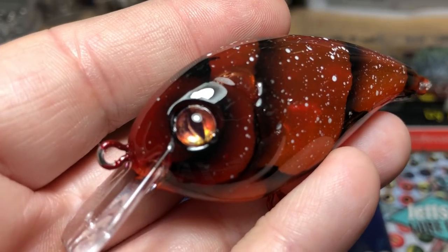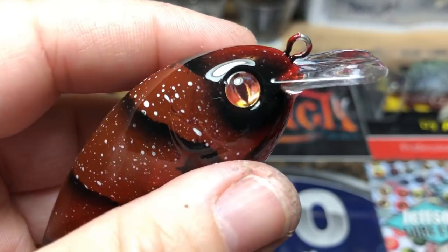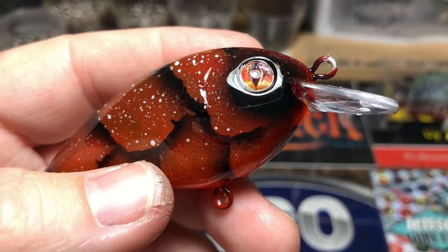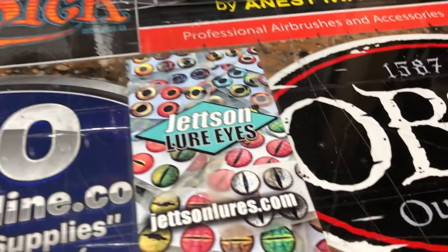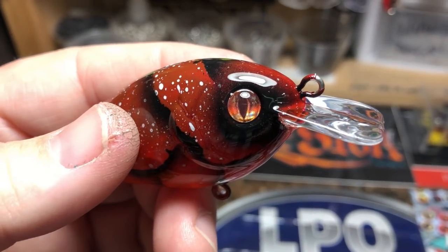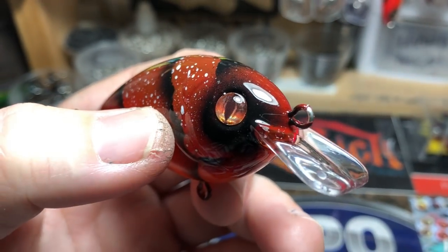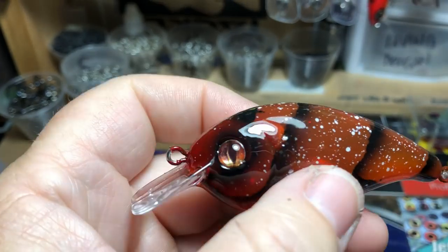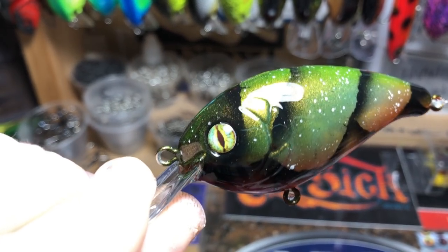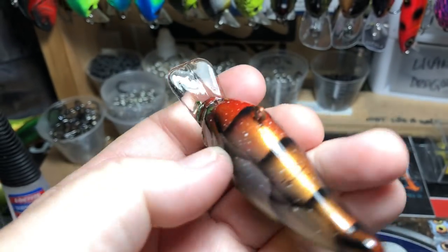It's www.jetsandlures.com. He does all sorts of eyes — just phenomenal. Look at the detail: really cool lizard eyes. You wouldn't normally associate crawfish with lizard eyes, but his eyes are just so spectacular. If you haven't checked him out, go give him a look. I try and get as much from him as I can. I don't use it on every bait, but occasionally these are special eyes that call for it. They could also be called frog eyes — there are a number of things you could potentially call them.